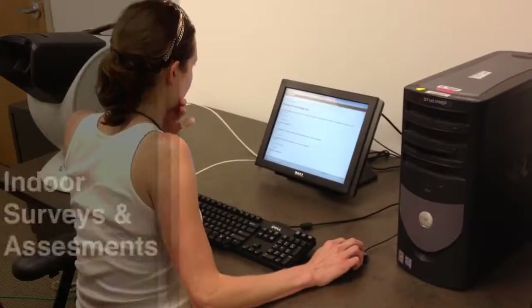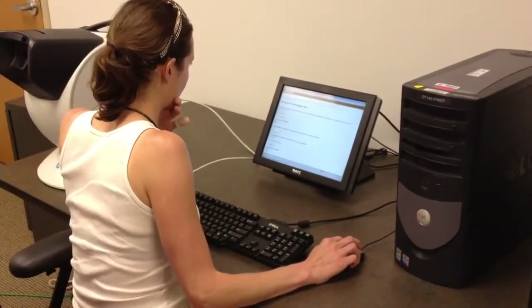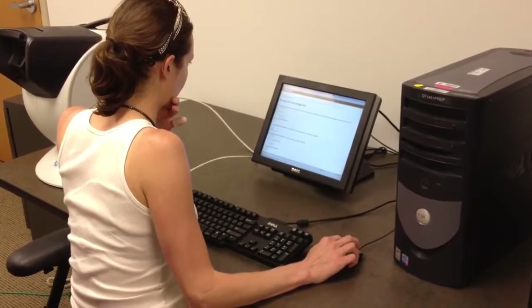This video will provide a brief overview of VTTI's older driver training project. When participants first arrive at VTTI, they will complete a series of indoor assessments.